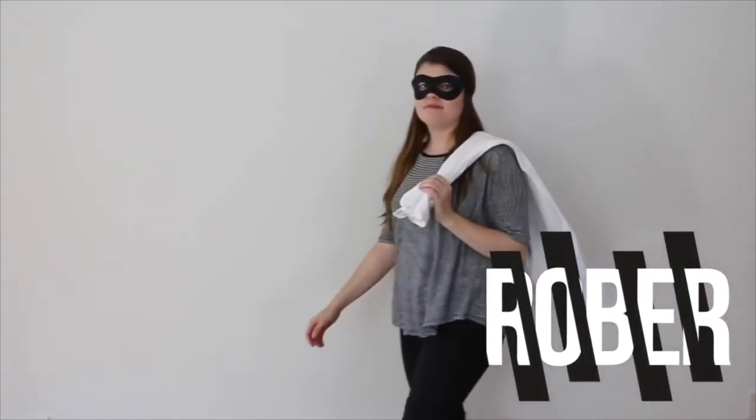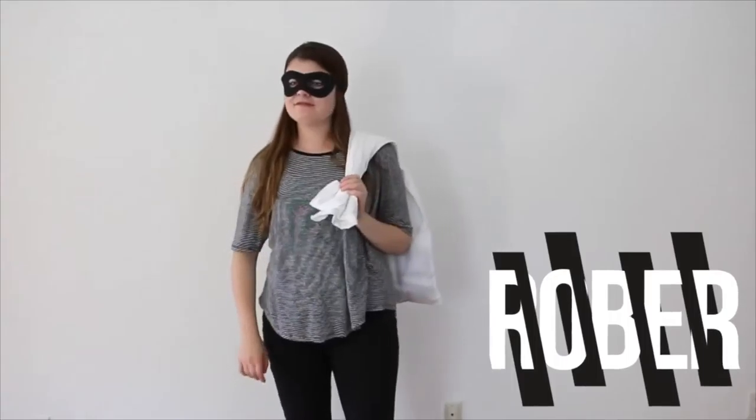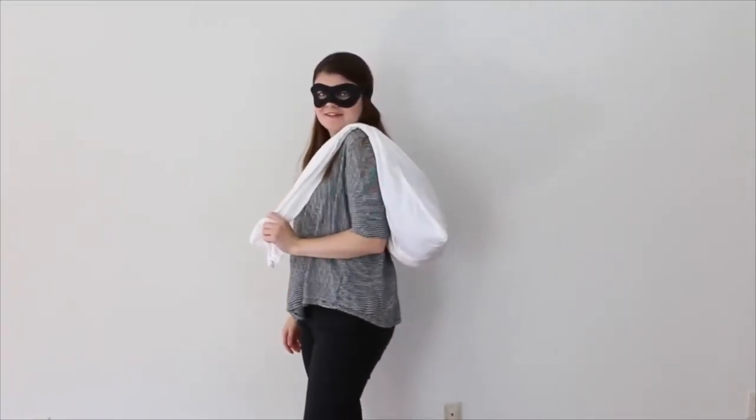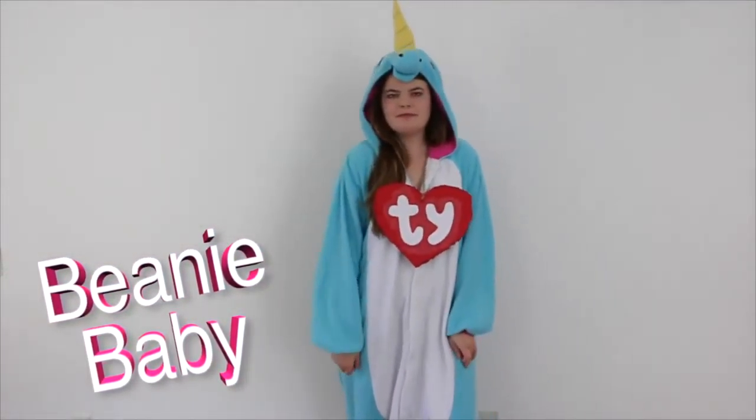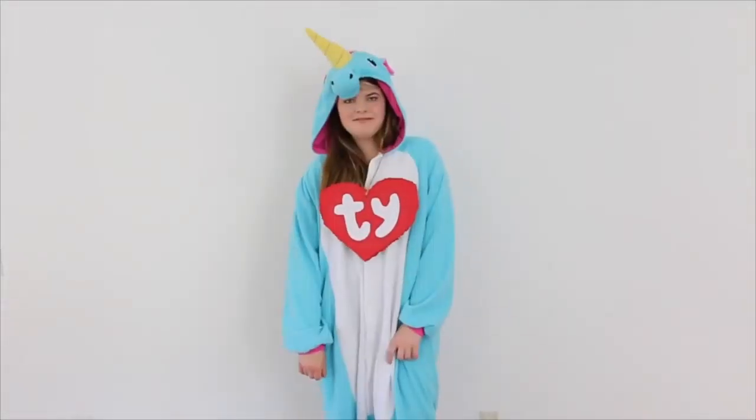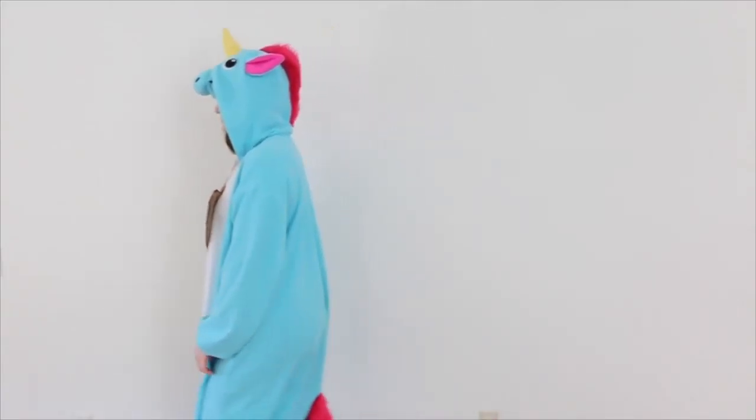Next up I did a robber costume, so I just wore black pants, a white and black striped shirt, I got a pillowcase, and then this black eye mask from Michaels. This next costume has to be one of my favorites. You just have to wear an animal onesie, and then cut out a red heart and put the TY Beanie Baby logo on it.